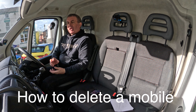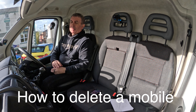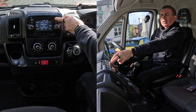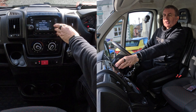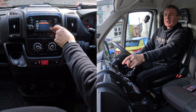I'll show you how to delete a mobile from the Bluetooth audio system in this 2017 Peugeot Boxer. Really easy — the settings button here has a picture of a cog, so you click on that, then scroll down to 'Phone and Bluetooth' and select that.